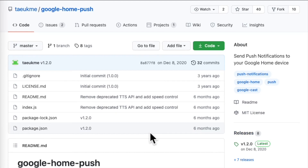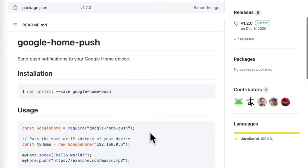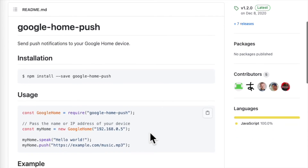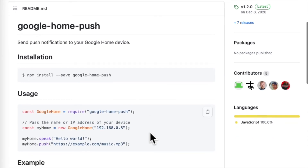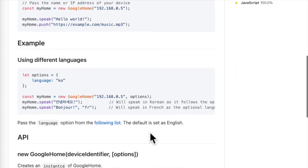I used a project I found on GitHub called Google Home Push. This project allows me to send text-to-speech messages to the Google Home speaker. I use it not only for this project, but for my alarm system as well.